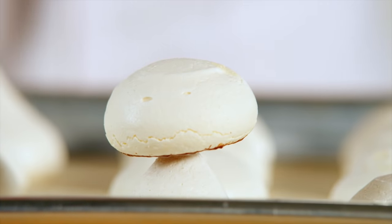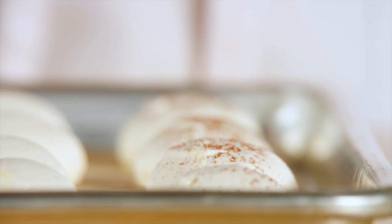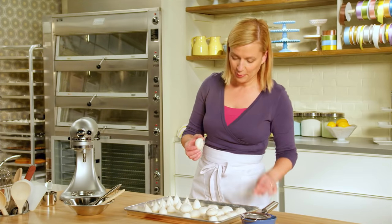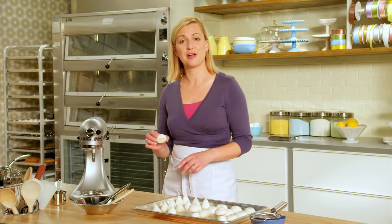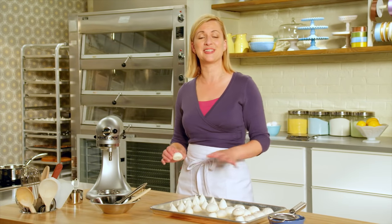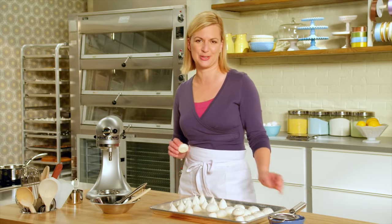Isn't that cute? I'll decorate a few with a dusting of cocoa powder, and I'll leave a few plain — we've got that nice little variety. What a creative use for French meringue. We've seen so much about French meringue; I know that you can take all of these ideas home to your kitchen to bake and enjoy.